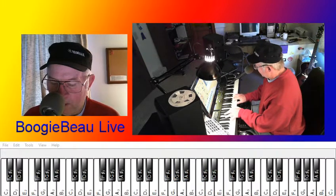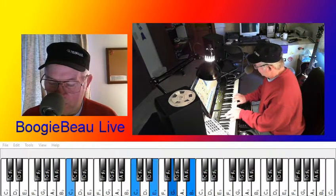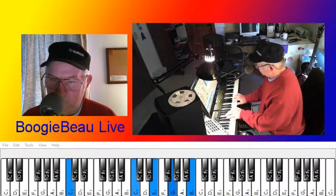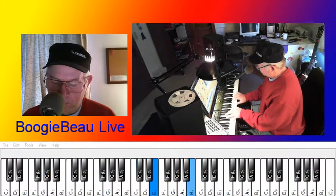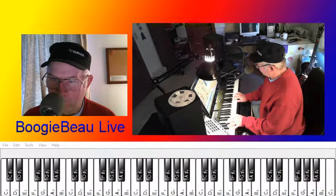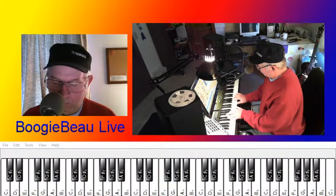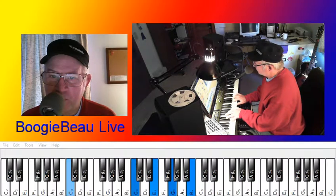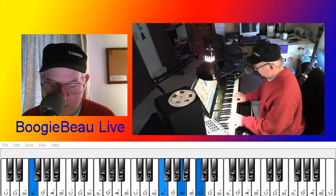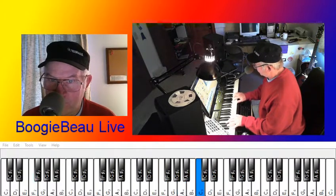So practice this just for a little while. You can see I can use my pinky up here on the ninth. Let's practice going from your I chord, C major, to your IV chord, F major.